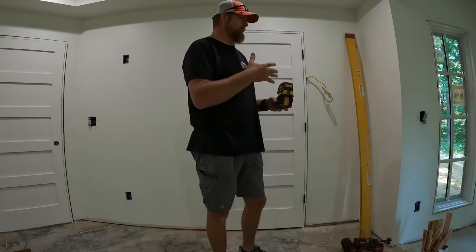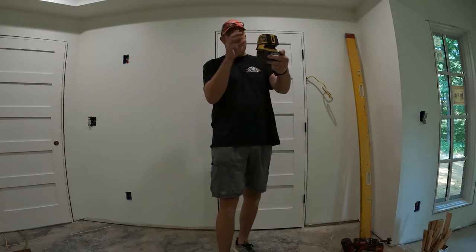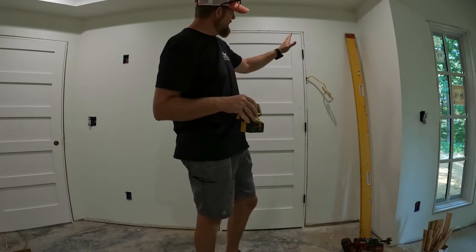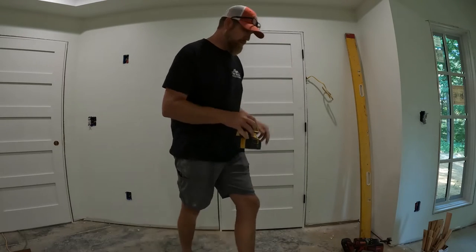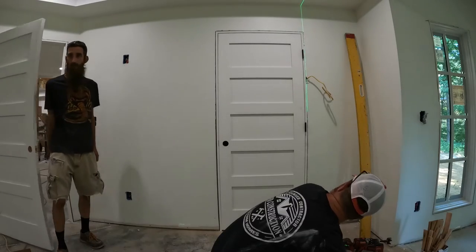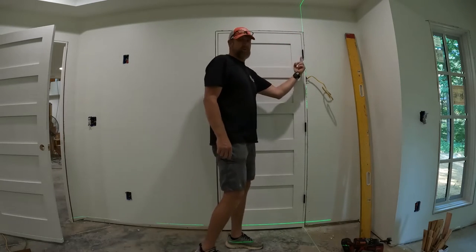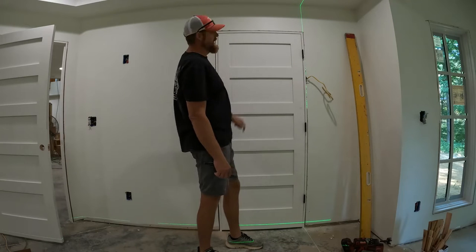A tool I use all the time now is a laser level — this is the Spectra LT52G. I'll set the laser up and make sure the reveal is right. I may have to come up on the hinge side just a little bit. If you've got a wider gap on one side, that means your hinge side needs to go up, so I'm going to put a little shim underneath the bottom just to tighten that reveal up.